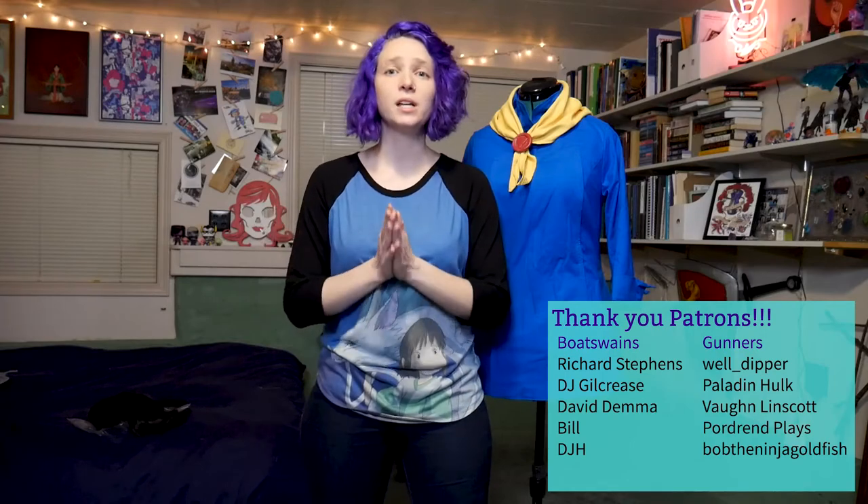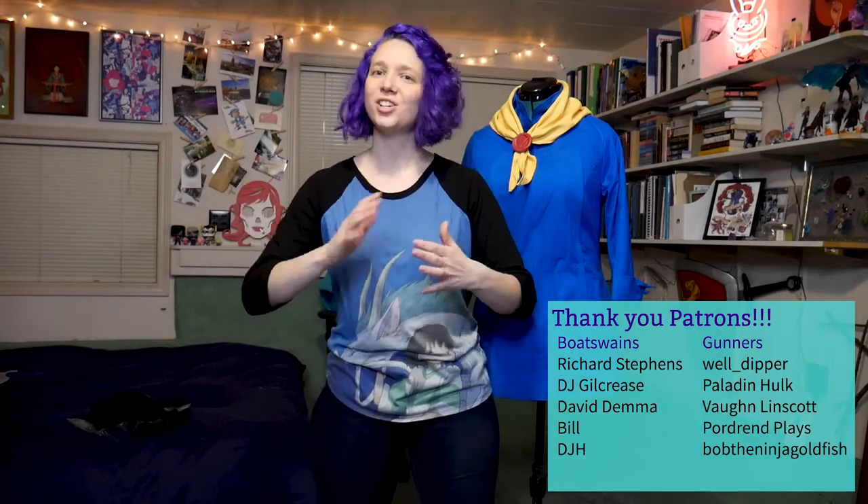Thank you so much for watching my Mina Han from Battle Chef Brigade cosplay tutorial video. I hope you found it helpful. Definitely head over to my website randomtuesday.net for resources and tutorials, including a pattern for this very jacket. You can also subscribe to my YouTube channel for video updates on cosplays and other projects. And definitely check me out live on twitch.tv/randomtuesday for cosplay and gaming goodness. Lastly, and certainly never leastly, thank you to each and every one of my patrons who helped make this cosplay and this video a reality. Your continued support has been amazing. If you can help me out with a small monthly amount, you can keep videos like this coming and help me make more projects.